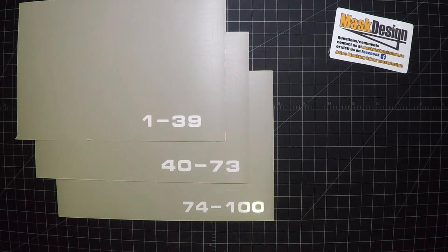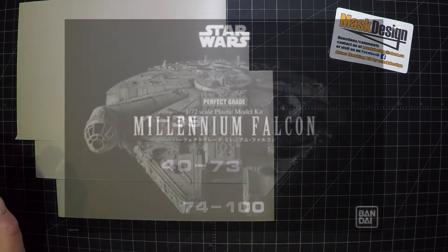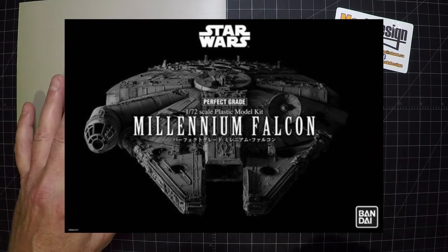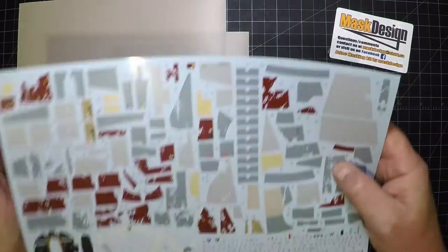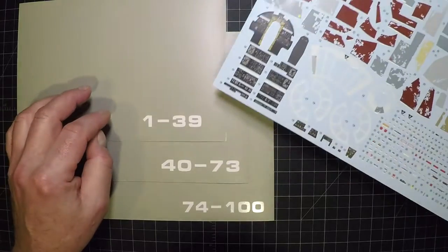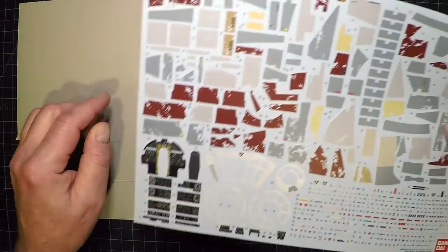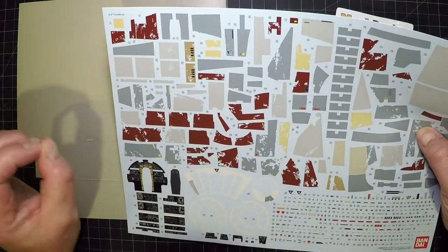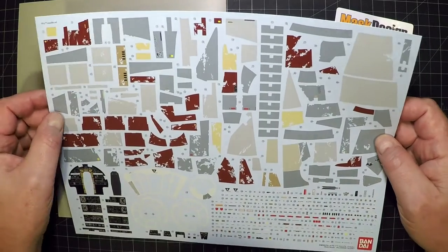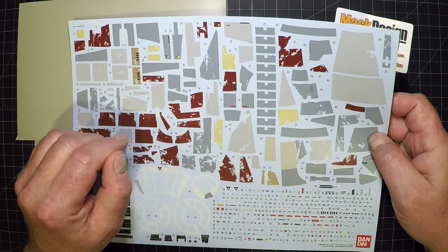In this video we're going to go through the masking kit we created for the Perfect Grade 1/72 Millennium Falcon. This is a masking kit you'll use to do a paint option versus the decal option provided with the kit. Our masking kits have notches cut around all the little panels to help minimize any additional masking you'll need to do if you're going to do the paint option yourself.